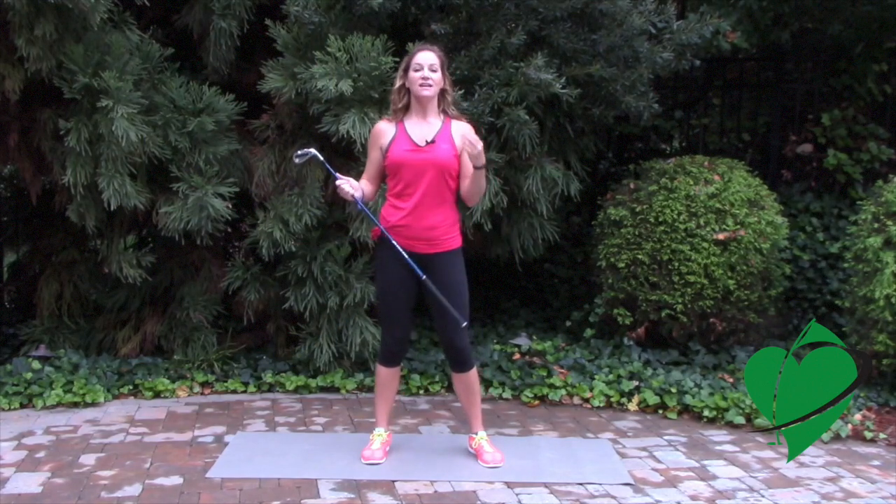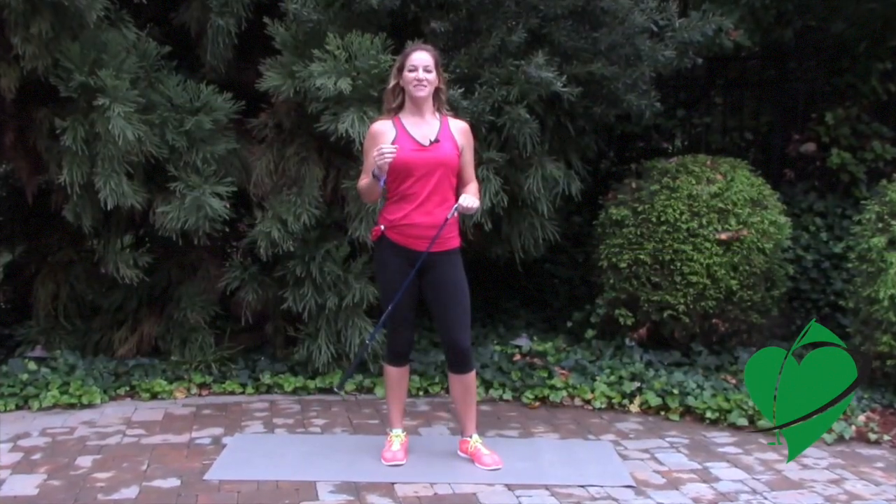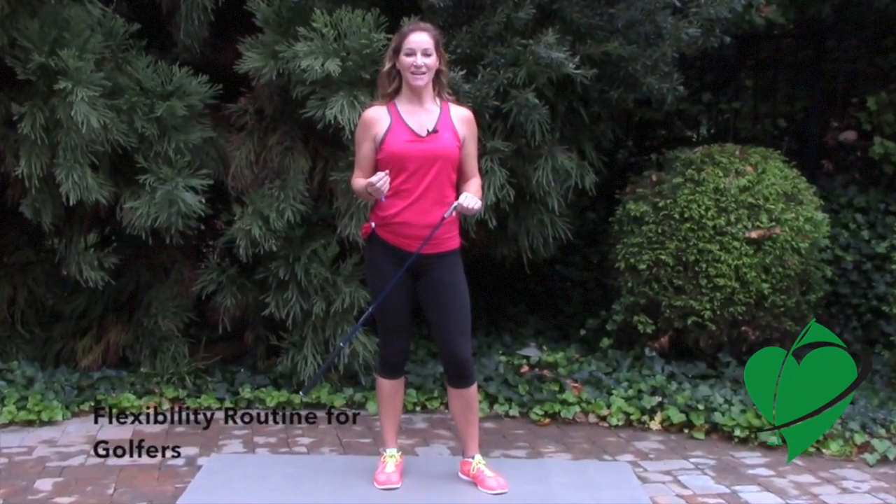If they cannot go through their full range of motion, then your body will end up doing some compensations somewhere else in the swing and you'll be inconsistent and lose power. So if you want to increase your consistency and power, you need to make sure you have your full range of motion with all your joints and muscles. The following exercises are a series of flexibility and mobility exercises to help you improve your golf game.